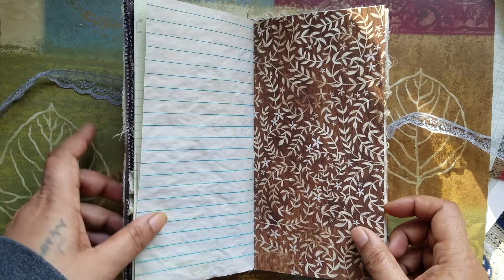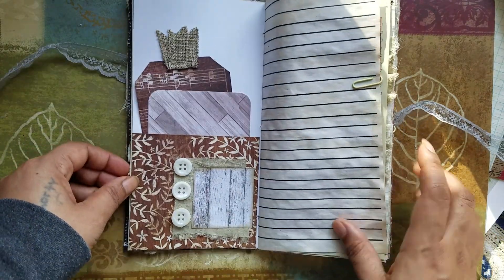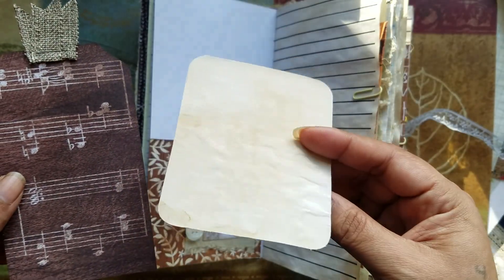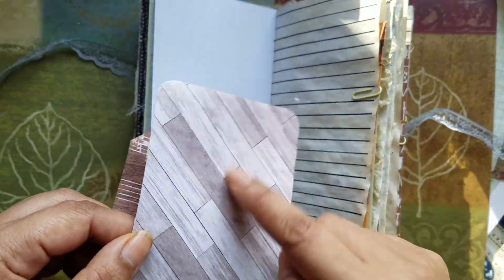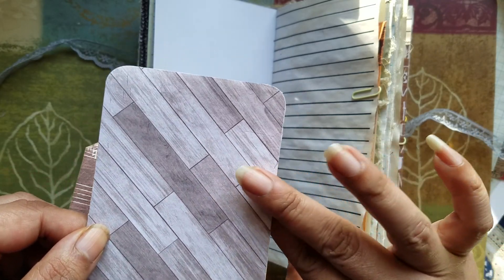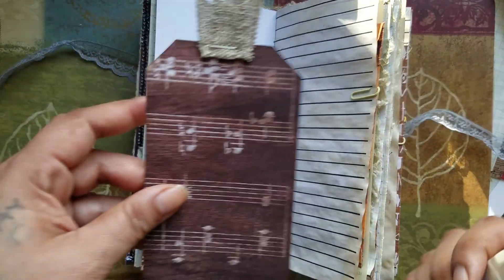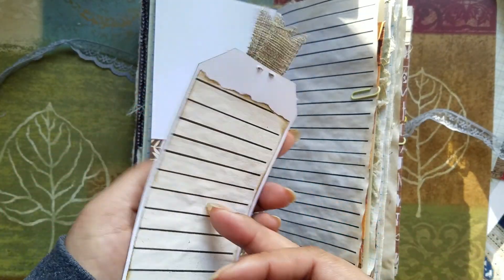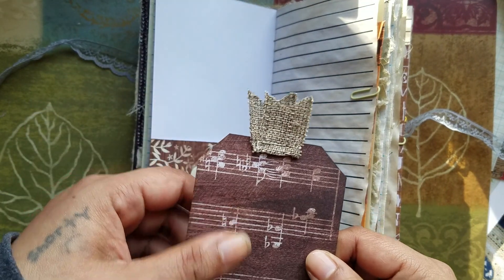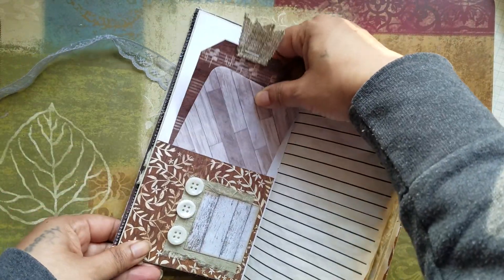And I have some coffee-dyed notebook paper here. And then here I have the next little pocket, and I made some tags. On the front side is all the off-cuts of the pattern paper that I used. And on the back, I backed it with tea-dyed paper. Here's another tag that I made, and a little writing spot on the back. And then I just put a little burlap trim on the top as the tag topper. And that slides right back down in there.